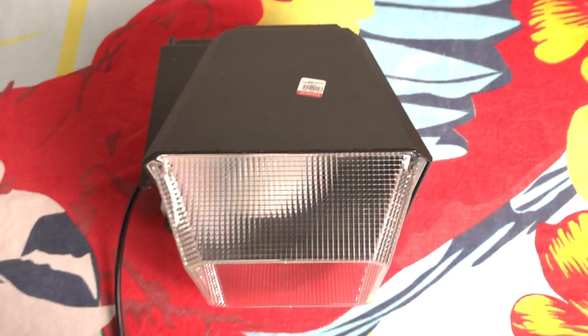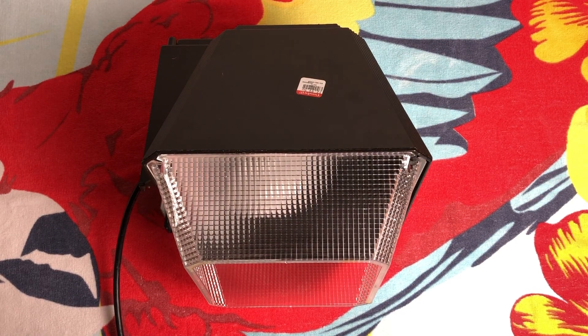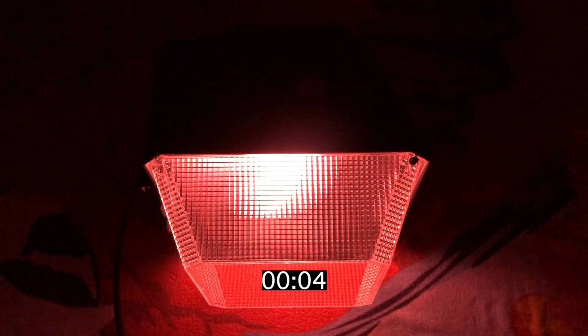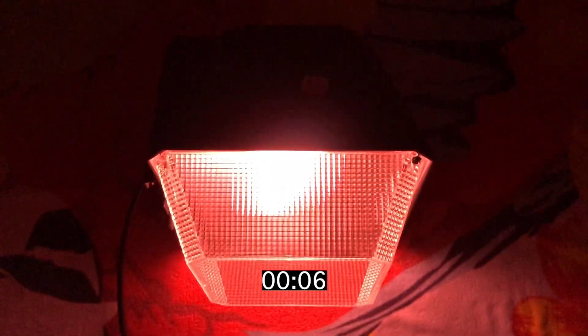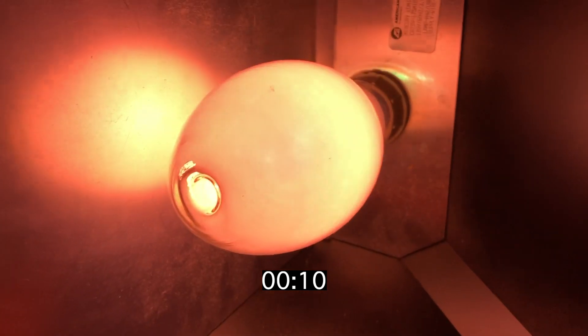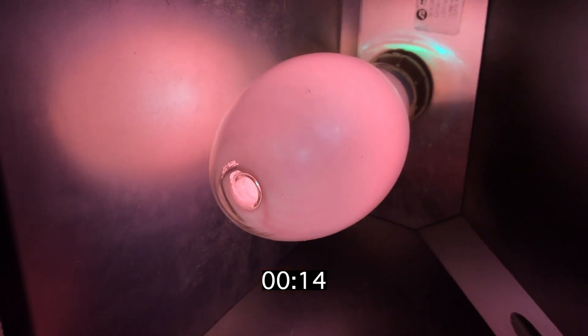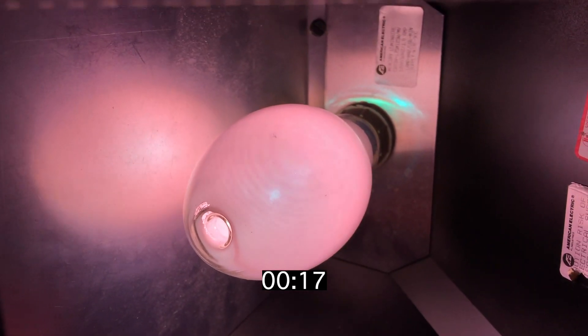I need to turn this off first — that would be important. I'll turn it off and we'll plug it in for the first time. Here we go. Beautiful — look at that color, it's a beautiful pink. Let's take a look at the bulb itself: beautiful pink deluxe white mercury vapor startup. That is so cool.